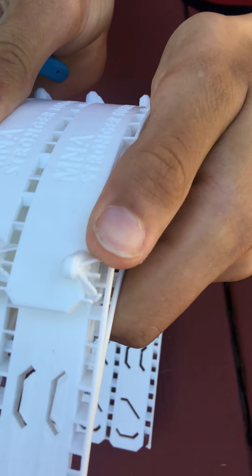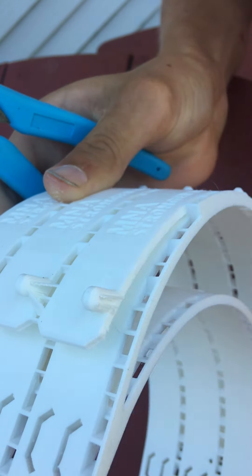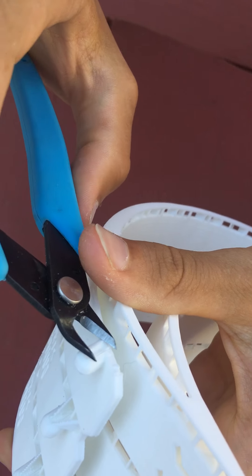Once you cut off the bottom, these just will break off — just break like so. And then just clip those a little bit if necessary.